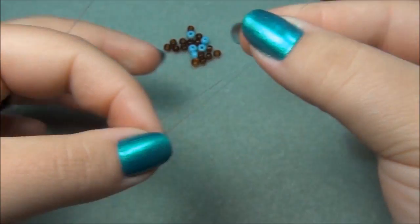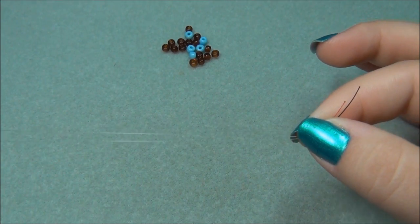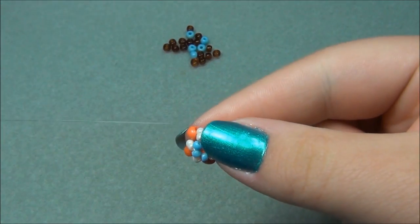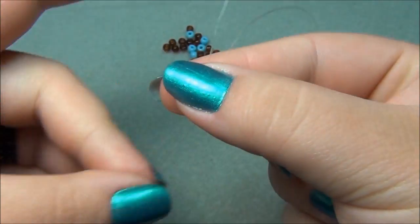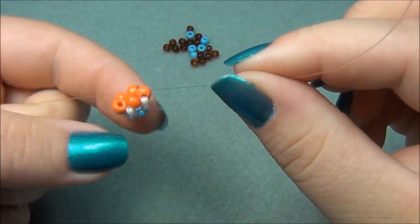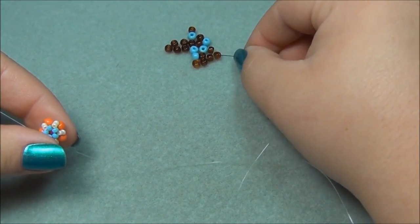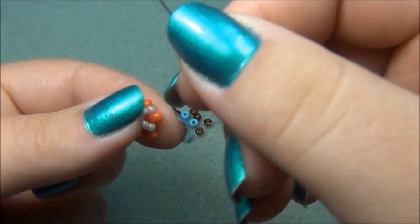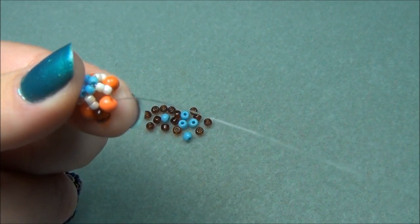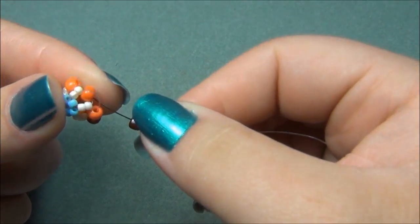Check to see if your strings are the same length. I always try to keep my strings around the same length because if you don't and you get to the end of the ring, you won't have enough string to make your band. I'm going to take one of my strings and pick up a brown 6-aught, and go through this orange 6-aught. Pick up another brown and go through the next orange.